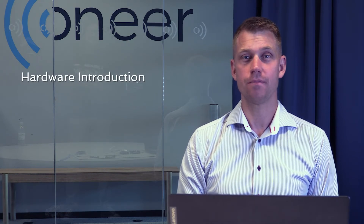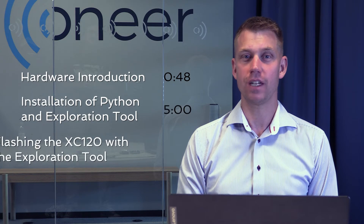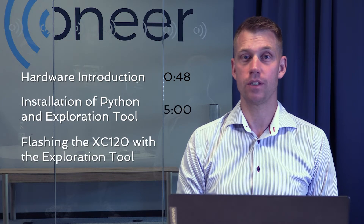Today we will go through the following: hardware introduction, installation of Python and Exploration Tool, flashing the XE120 with Exploration Server, and an Exploration Tool demo.